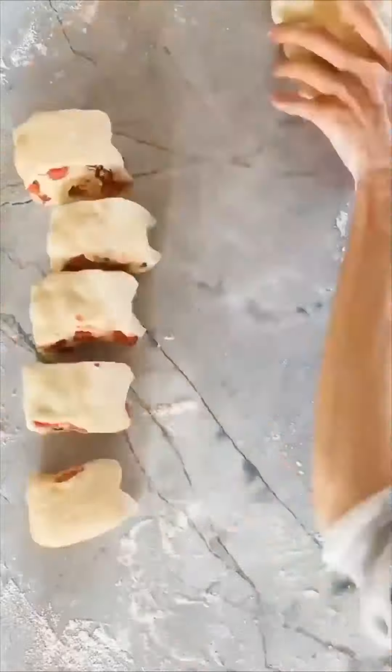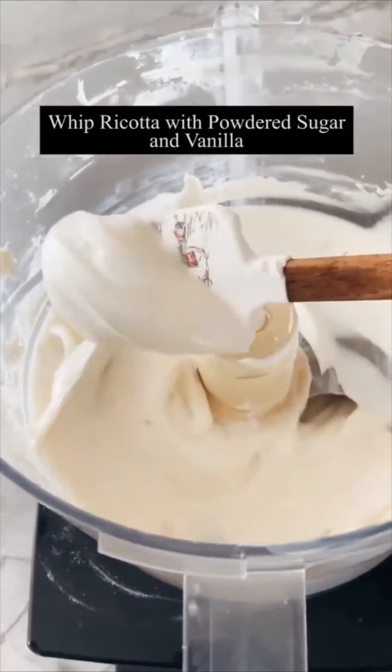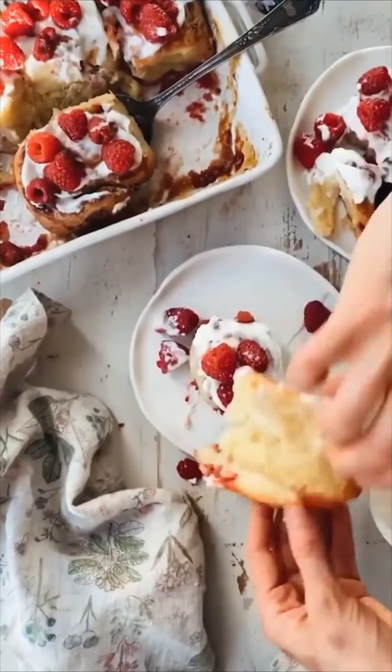Cut the dough into rolls, layer them in a pan, let them rise, then bake. Make a little whipped ricotta cream and spread that over the top of the warm rolls. Pull them apart, eat, and enjoy.